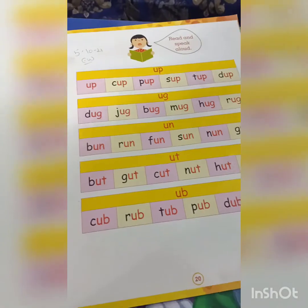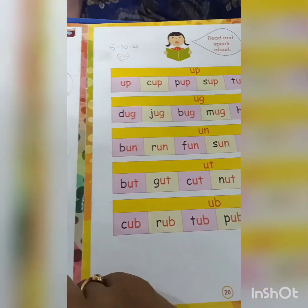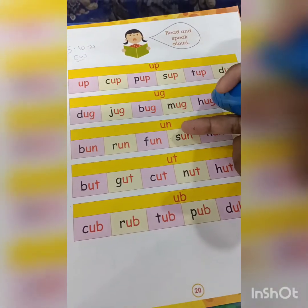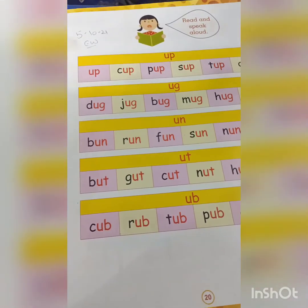So these are the vowel U sound words. The word families of vowel U sound are: -up, -ag, -an, -at, and -ab. Do practice like this.